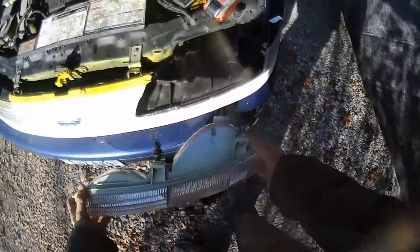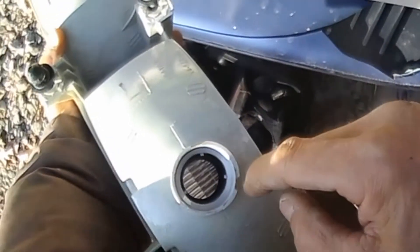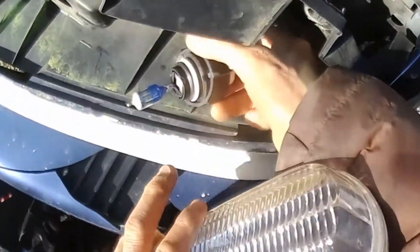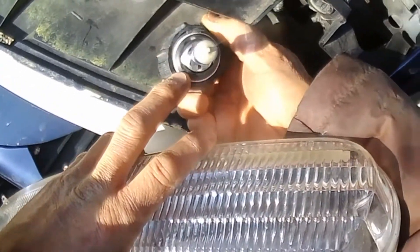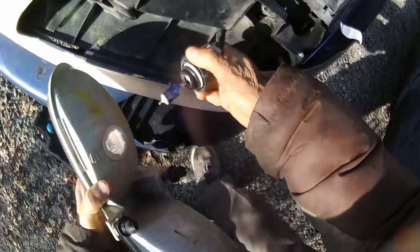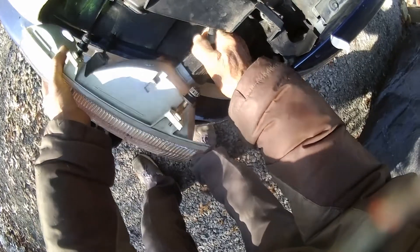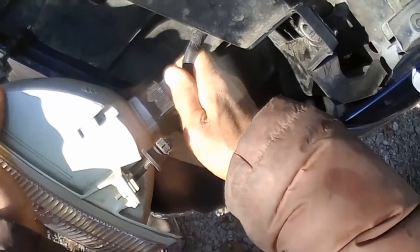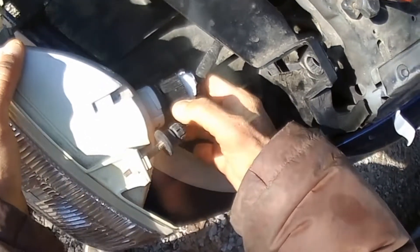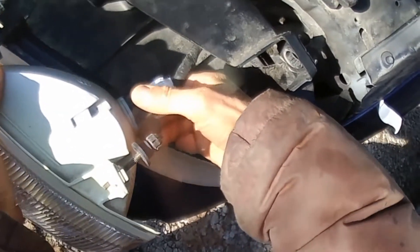Now we put our new one in — new used one, that is. We've got three pins here inside this socket and we've got three slots around the perimeter of the light bulb there, so you have to get those slots into those pins like that. There we go. Then there's three pins on the perimeter of this nut here and it goes into these slots here, like that, and then turns over.